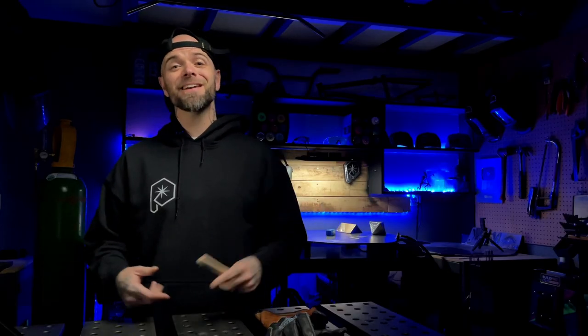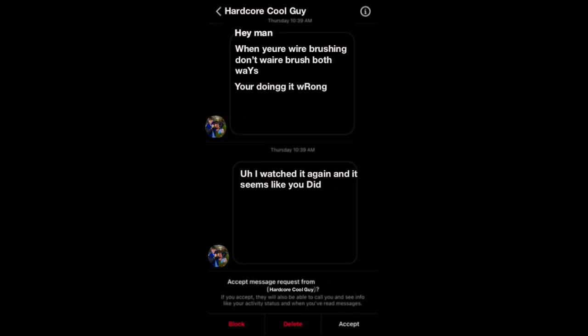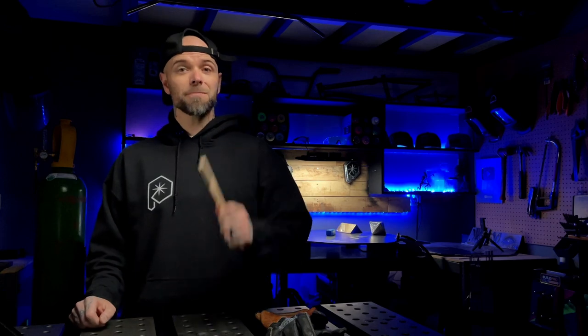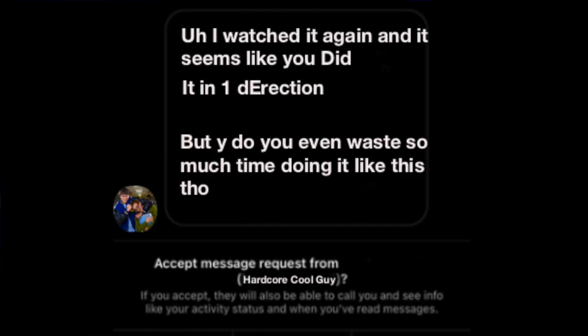After a couple hours, I got another message from this same person saying: 'I watched it again and it seems like you did it in one direction.' Thank you for the update on your investigation. But then he followed it up with: 'But why do you even waste so much time doing it like this though?' Well, let me tell you right here — if this person is going to give me a hard time over small details, I'm going to blast you on some small details that apparently some people don't even know about. Let's get into it.